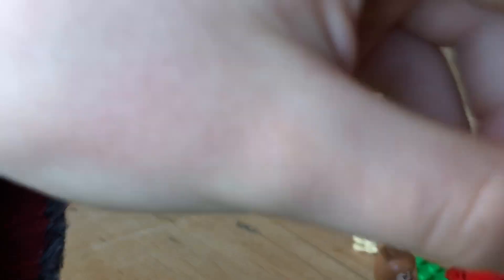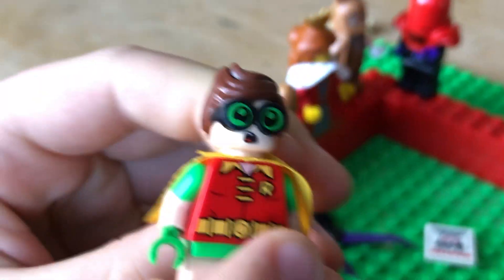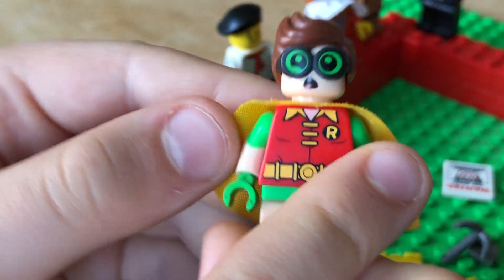And I love this minifigure. He's the Robin one from the start of the Lego Batman movie, and he's so cool. He's like the second main character — or third, I guess, apart from the Joker and Batman.